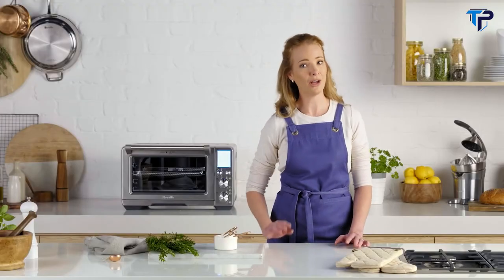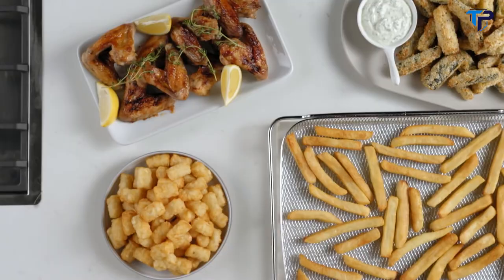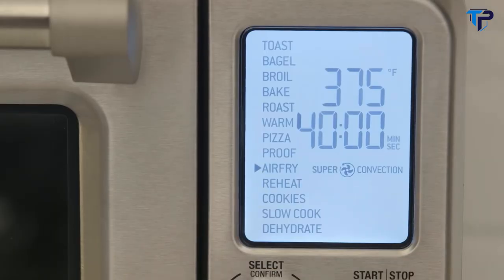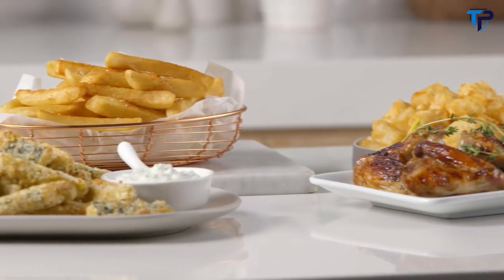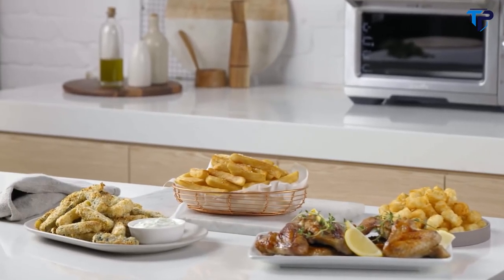For those of you who love healthier, guilt-free cooking, you can now air fry. High heat and super convection maximises air flow for fast and crispy food. Select the air fry setting, pop the fries in the air fry basket and place in the smart oven. Crunchy, moreish, healthier air-fried french fries and other family favourites are only minutes away.